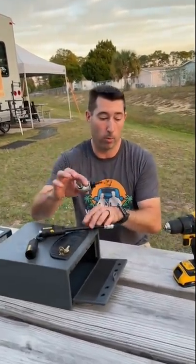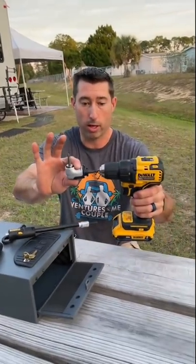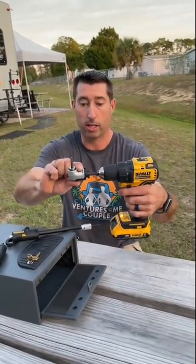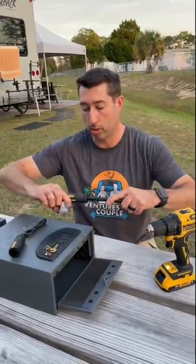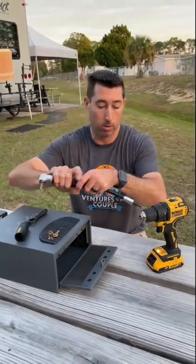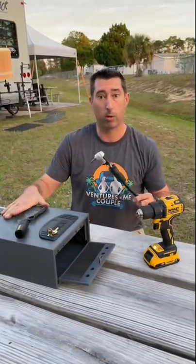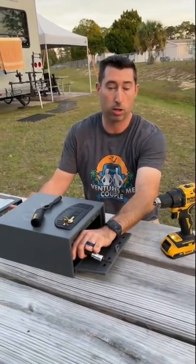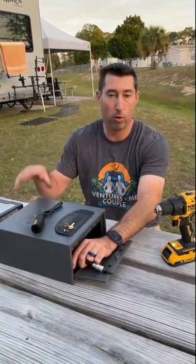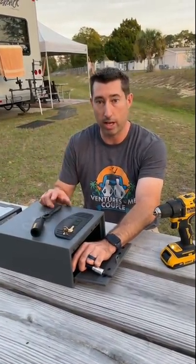This kit is from DeWalt, and what it does is it takes your regular drill and allows you to turn it into a 90-degree angle. The cool part is that depending on what you're working on, you can extend it out as you need to. In my case, I'm getting ready to install a safe, and this will actually allow me to put this all the way in and screw the safe down into our floor or into our ceiling without any issues.